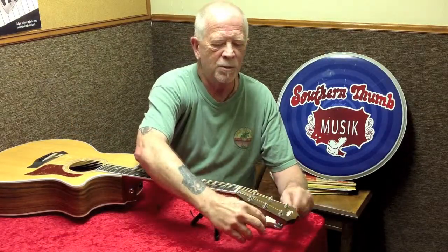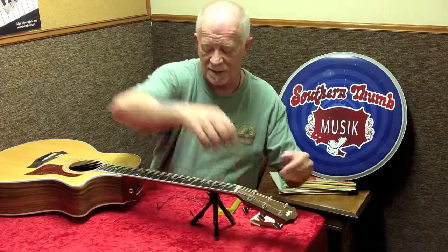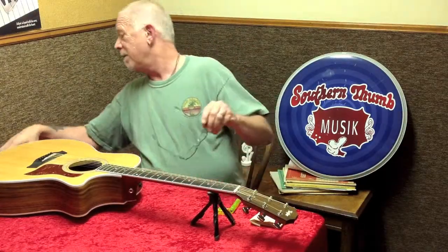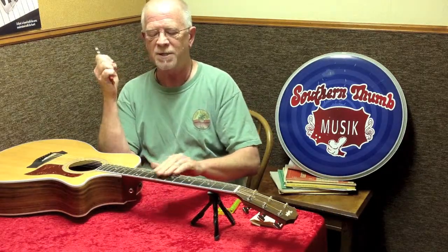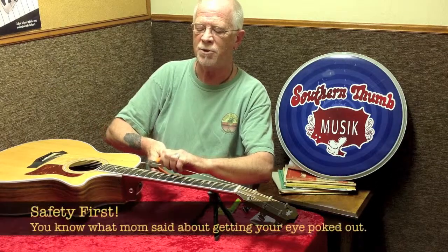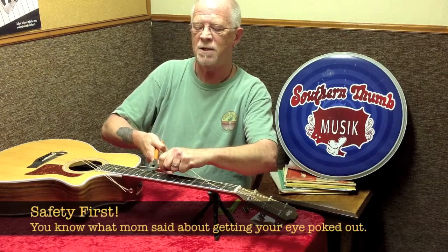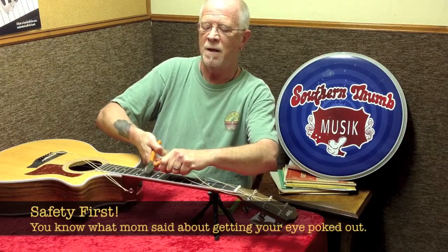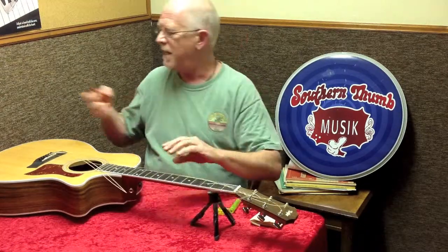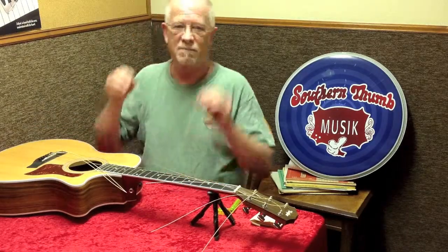First thing I'm going to do is loosen these strings. Since I'm going to change them, I don't want to save the ones on it — clipping them off is one of the best things you can do. If you wear glasses, put them on when you do this. The reason I loosen the strings first is so when you snip them, the tension is released and they won't go anywhere. If you don't release the tension, you could put your eye out, or the string could pop back and nick the finish on your guitar.